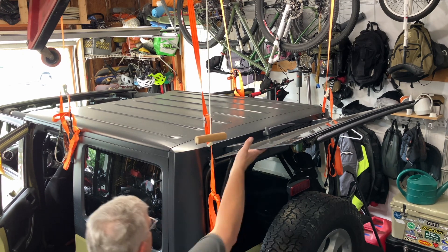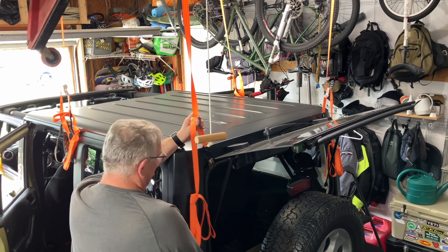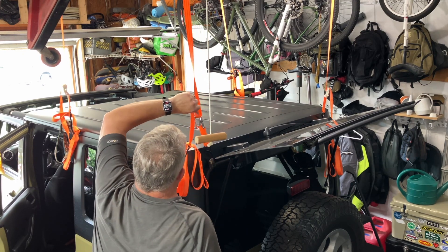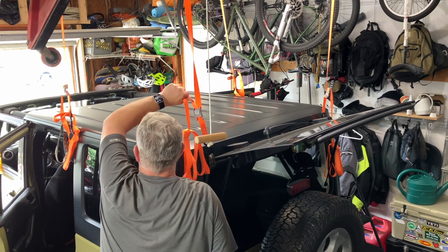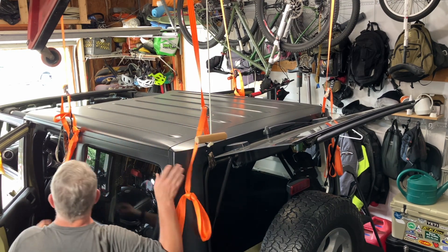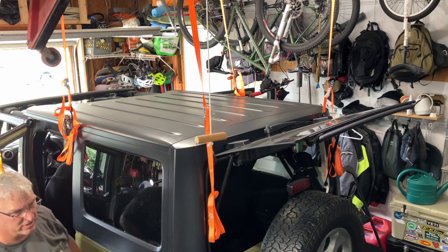I've got the rear window open. Now, using a step stool and a couple little holes up on the top, I get it started. I'm going to go to the other side quick.